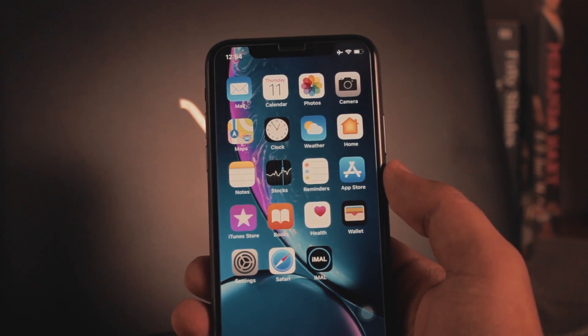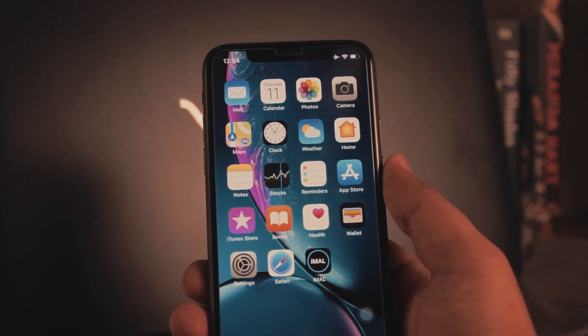Once everything is done on your iPhone, it's time to get to the laptop.